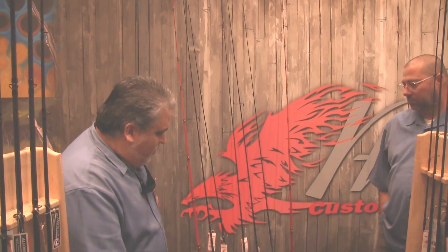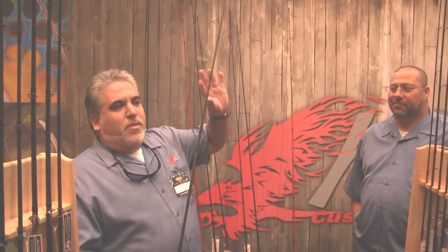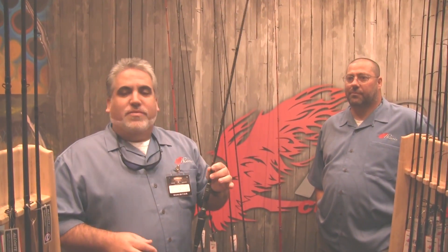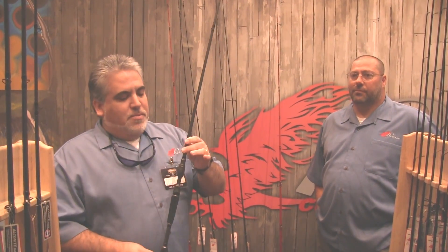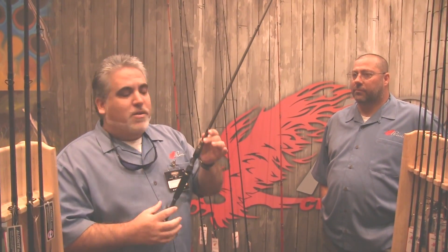As far as a regular bass rod, we have four different lines. We have our Recon series, and this last fall we introduced the Recon 2 with a few upgrades. One thing that was really popular in 2012 — the hook keeper used to be placed on the bottom as a flip-style hook keeper. Our company listens to customer feedback, and the feedback was: get rid of the hook keeper from down here and move it up to a traditional spot, because when you're two-hand casting, it was getting in the way and interfering.